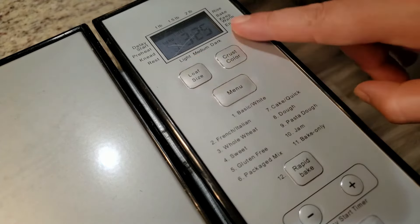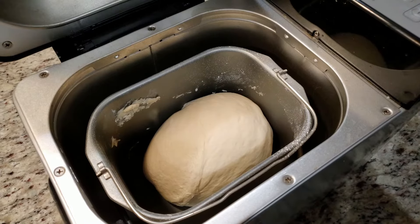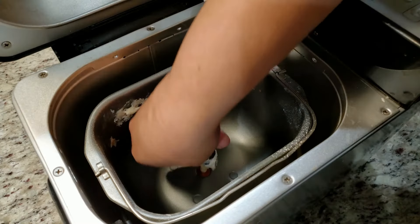We'll take a quick sneak peek — look at that, we're making bread! For this particular bread maker, it's going to notify me twice during the baking process. The first notification lets me know it's time to add in any extra add-ins like raisins or nuts if I want to add those into my bread, but not today.